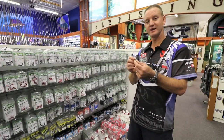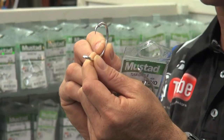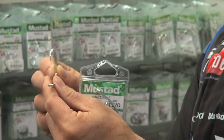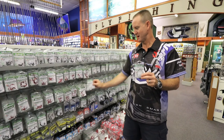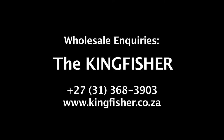Basically it is offset, as you can see — it's about a 4 to 5 degree offset. The point is bent down and curved, and a lot sharper. And it goes all the way up to a 12-0, from a number 1 to a 12-0.